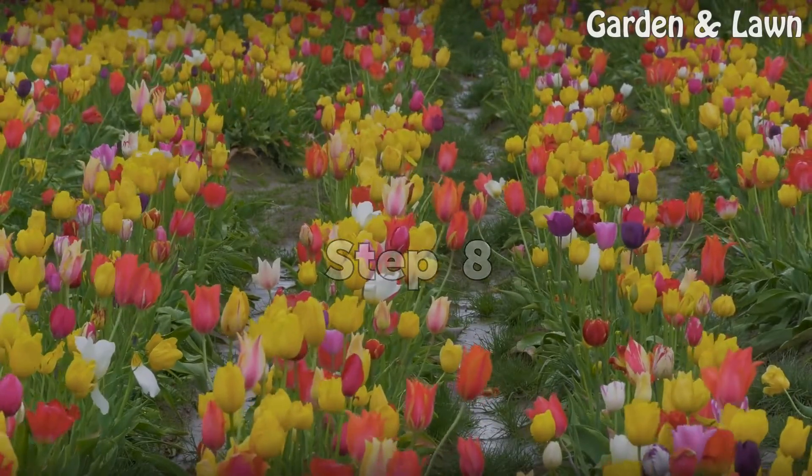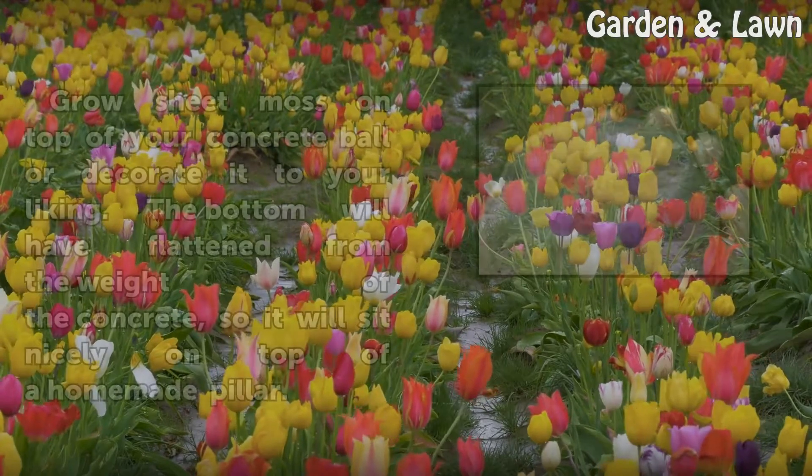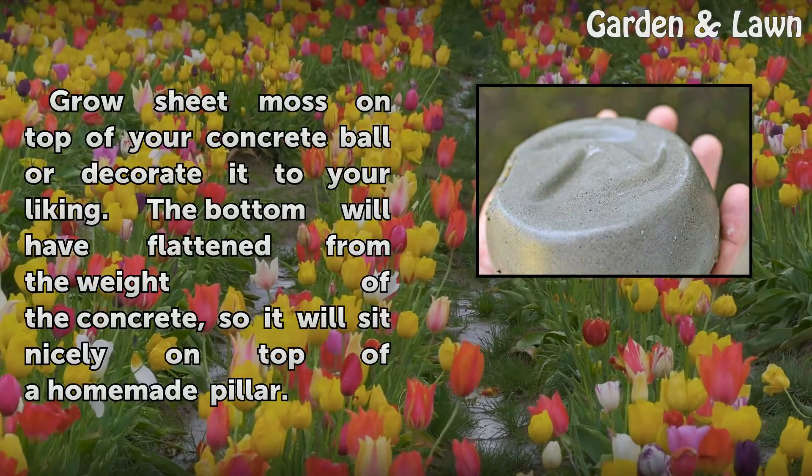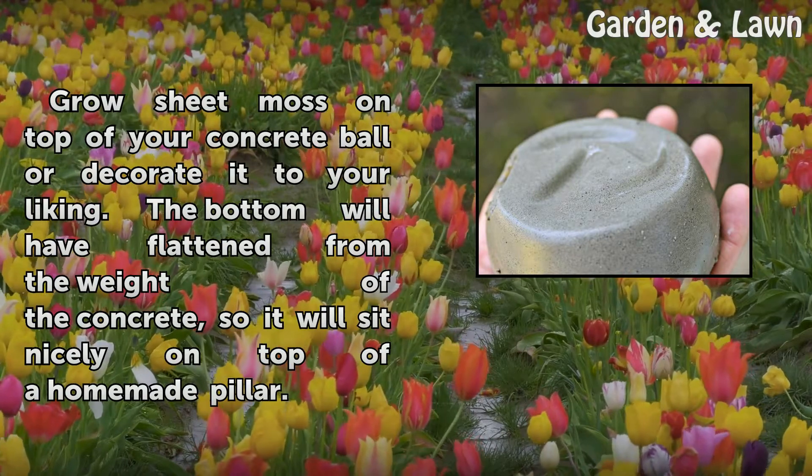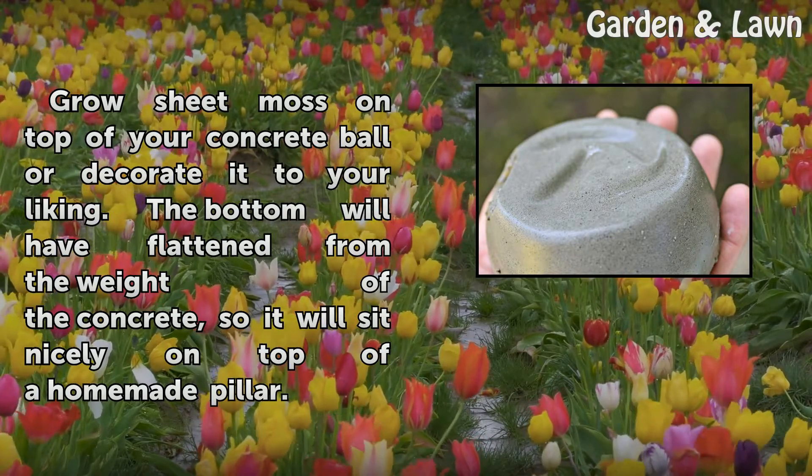Step 8: Grow sheet moss on top of your concrete ball or decorate it to your liking. The bottom will have flattened from the weight of the concrete, so it will sit nicely on top of a homemade pillar.